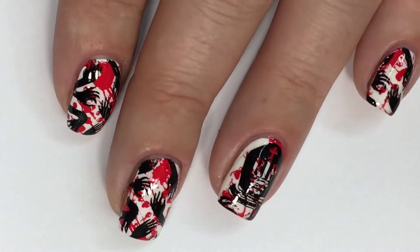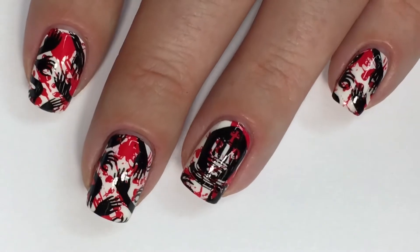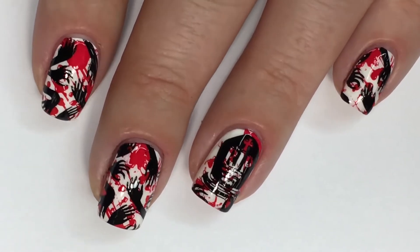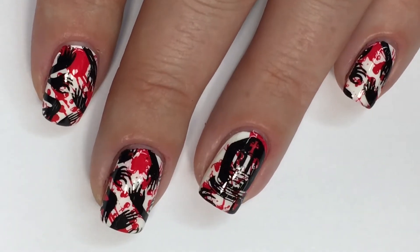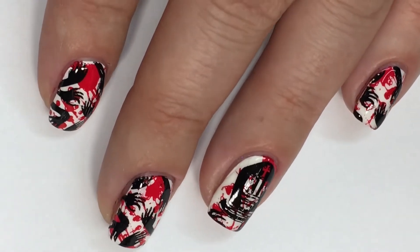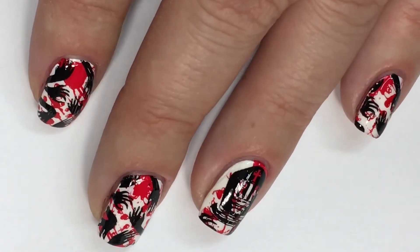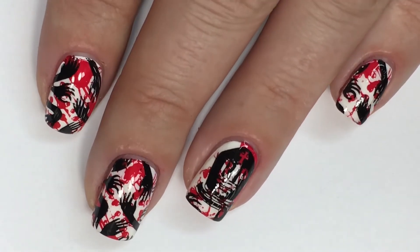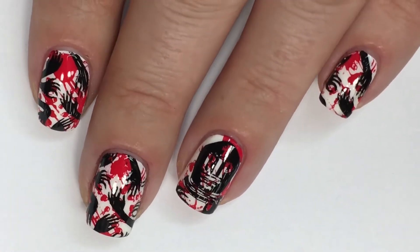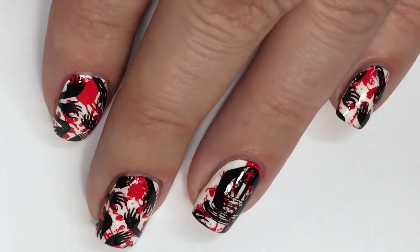My previous nail art tutorial was more so on the glam side, very opposite of this. I'll go ahead and link that in the card up above as well in the description bar down below. So the typical blood splatter technique, at least the first one I ever learned, was blowing red nail polish through a straw onto your nails — it gives a very random scattered blood splatter effect which works well, but it takes a lot of energy. So today I've replaced that with nail stamping — a lot easier and not as tiring.